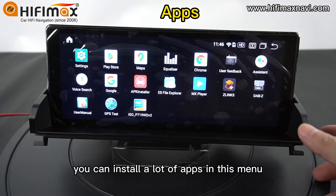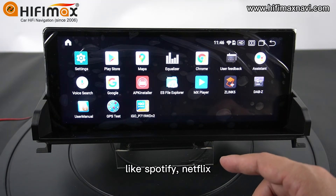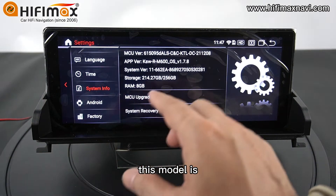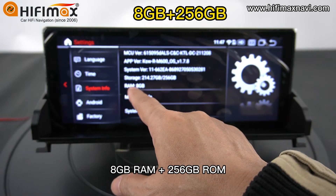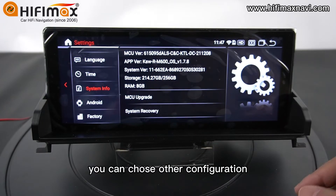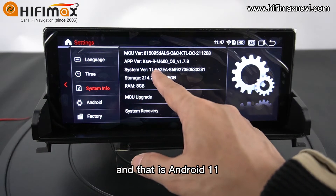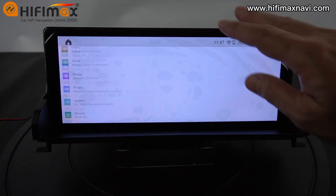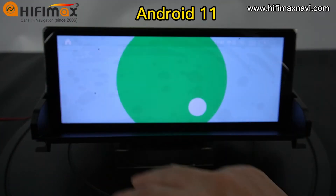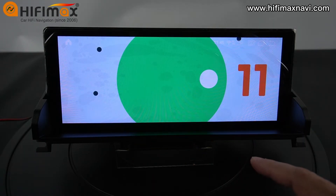And Apps — you can install a lot of apps in this menu, like Spotify, Netflix, and many others. This model has 8GB RAM and 256GB storage. You can choose other configurations. And that is Android 11 — this is the latest Android 11.